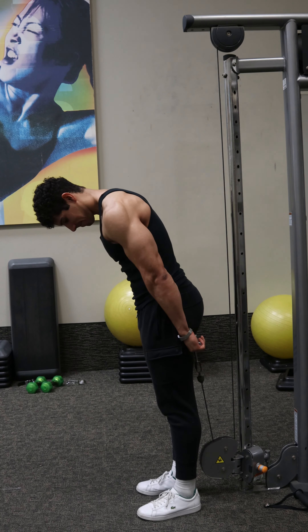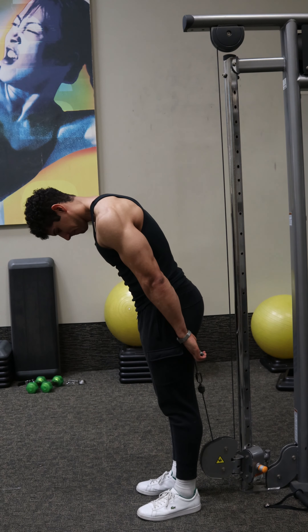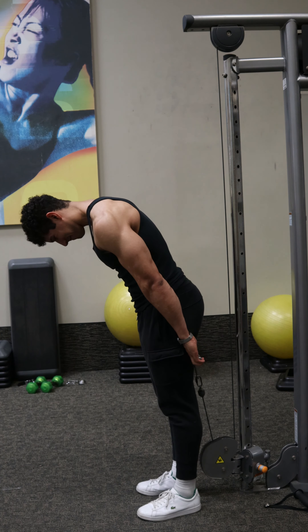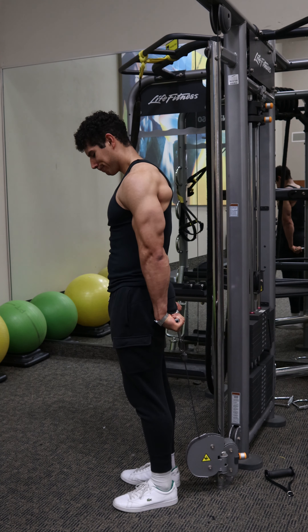To get a little more tension at the bottom of the movement, you could lean slightly forward with the torso and you'll feel a little bit more stretch at the bottom. However, just do the variation you feel it the most in the forearms and like the best.